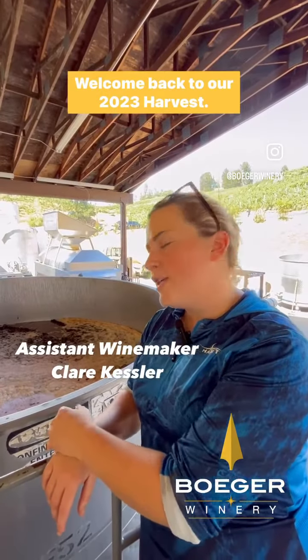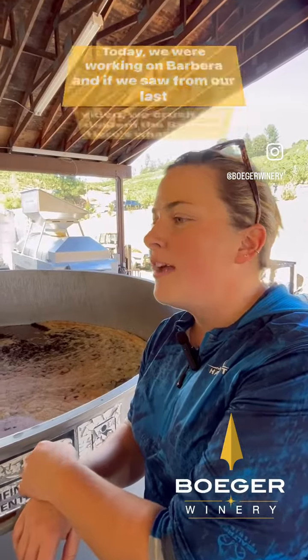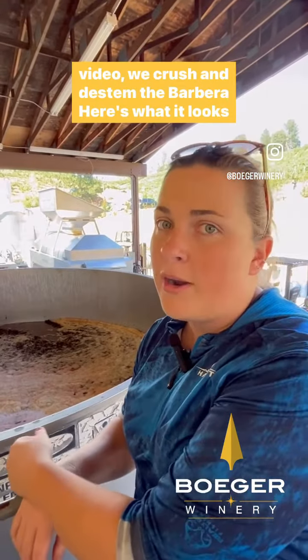Hey everybody, welcome back to our 2023 harvest. Today we are working on Barbera, and we saw from our last video we crushed in Decemna Barbera.